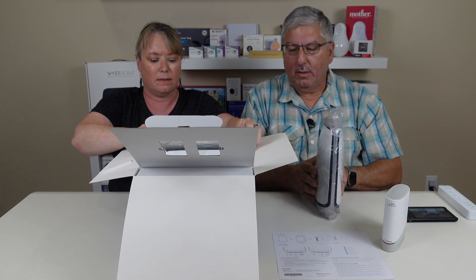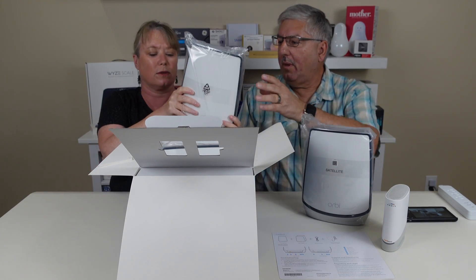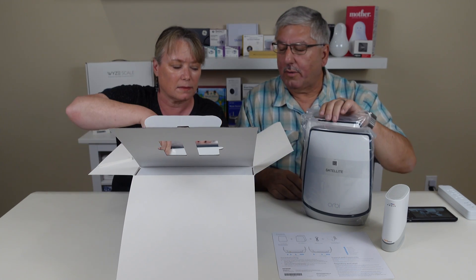These are a lot bigger than the other ones. This is a satellite, and this is the router. We'll explain each one in a second.